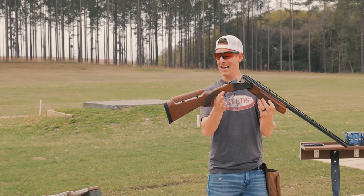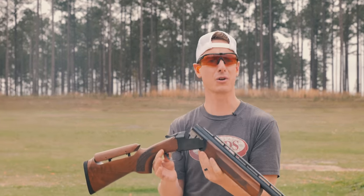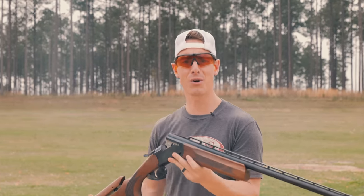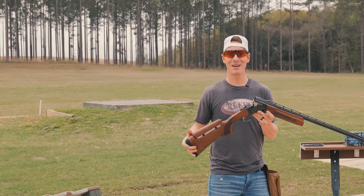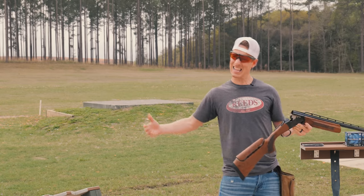We're taking a look at this entry-level trap gun. It is called the Stoeger The Grand — just rolls right off the tongue. Very entry level, very low dollar trap gun. We're going to see if it's worth the money today. You ready? Let's go.